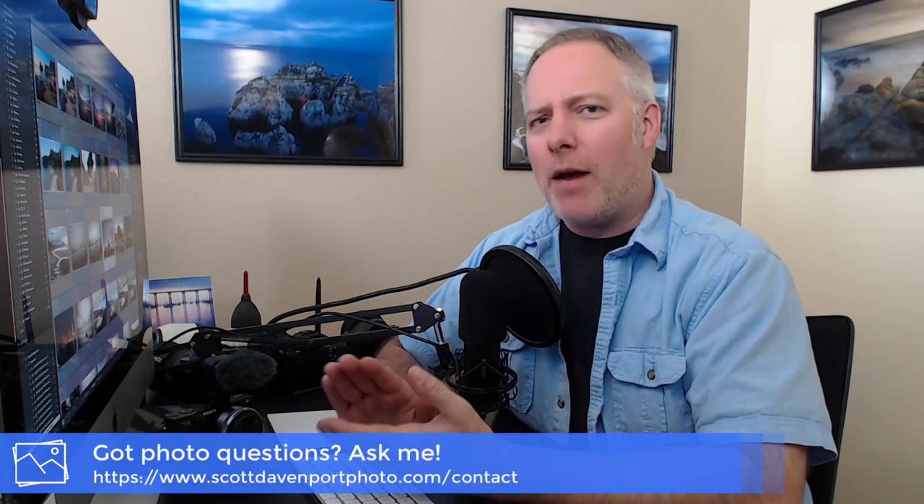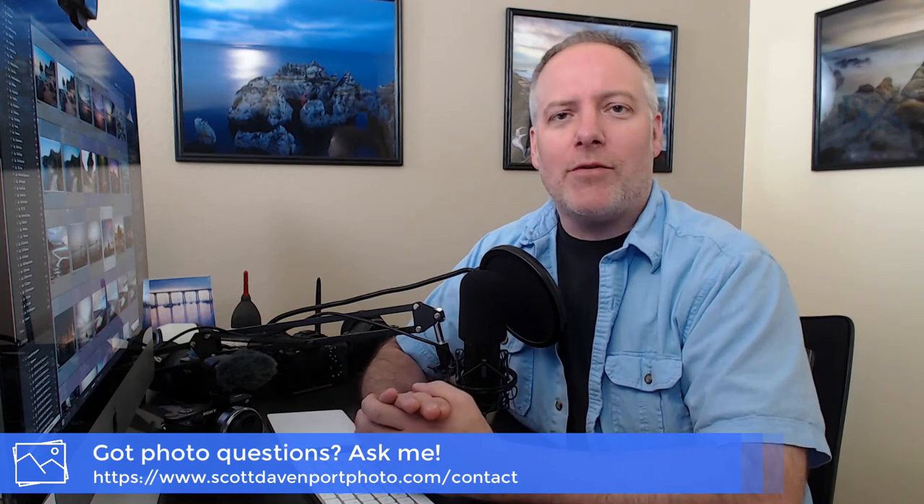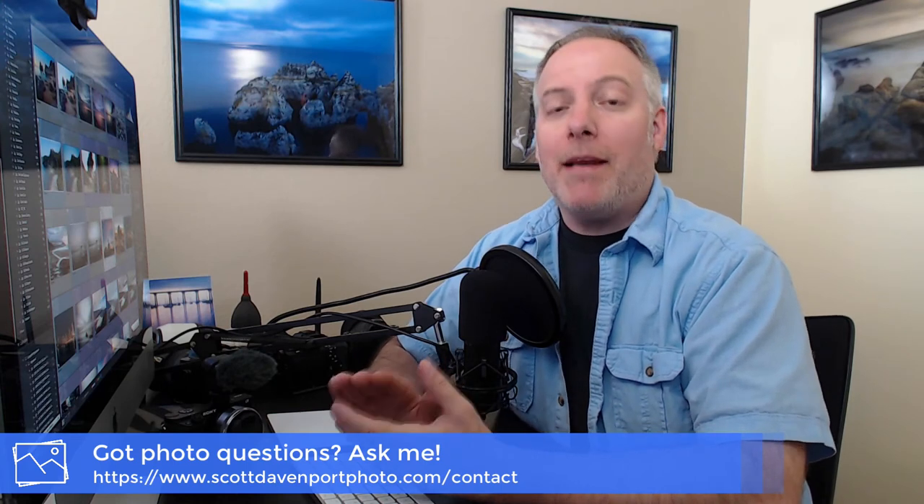That's going to do it for this week's In The Field. I hope you've enjoyed it, and if you did, please let me know somehow — comments on the video below, questions are great, social shares are always appreciated. And if you want to send me a private question and don't want to make it public, contact me through my website. I usually turn answers around in a day or two, and I might use your question to feed the idea engine behind this show. I cannot tell you how much I appreciate your questions. Until next time, my name is Scott Davenport — happy shooting.